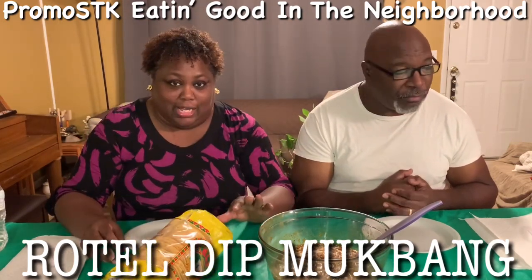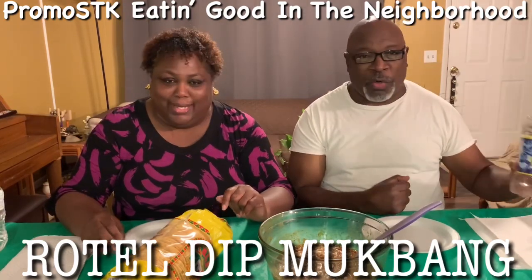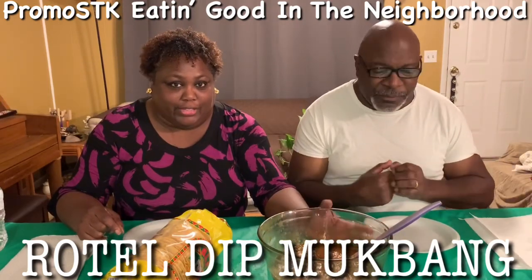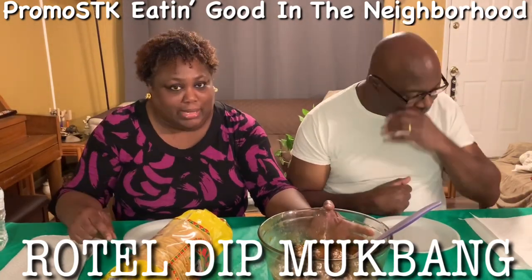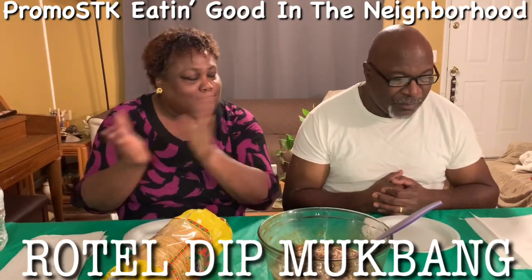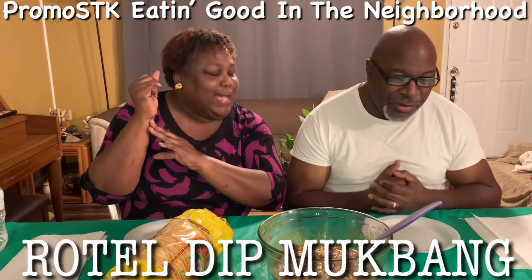So you guys, I made this on PROMOSTK, Shella's Creations Way. It only took less than 10 minutes. It took like three minutes to heat up everything, and then stir, and then another three minutes, and then it was done. And then to the table. Did you say months or minutes? Minutes!